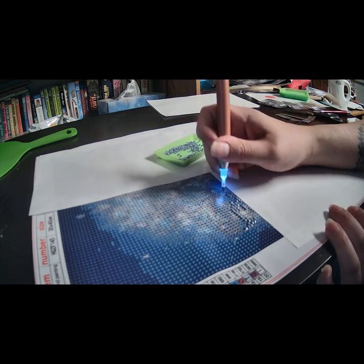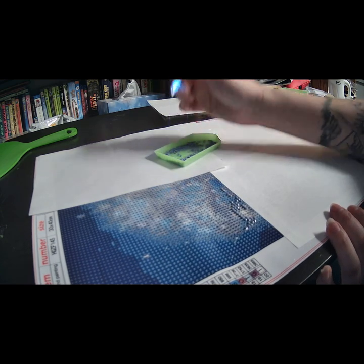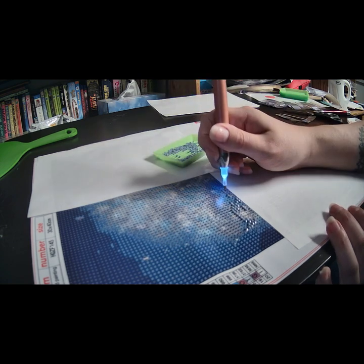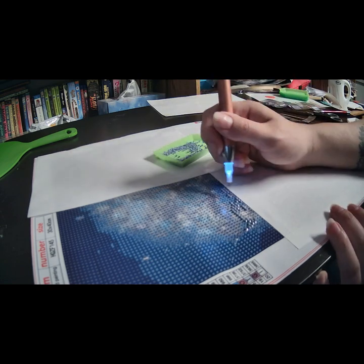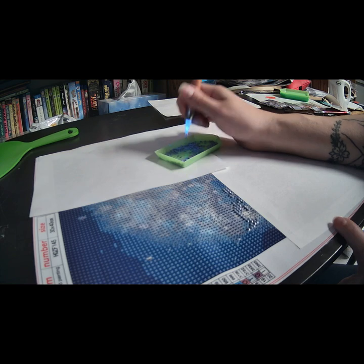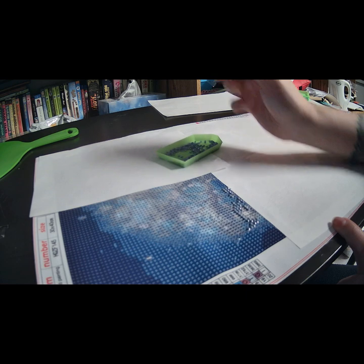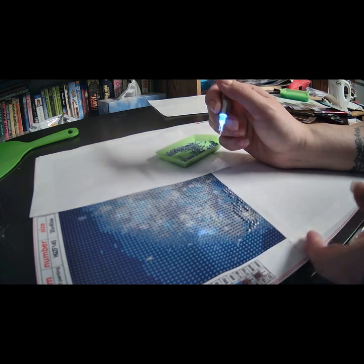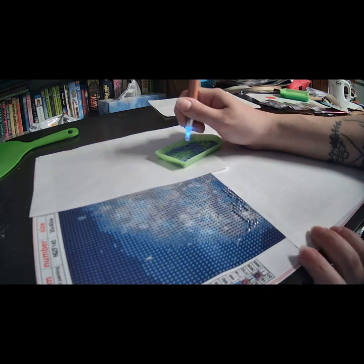I got this pen off Amazon — plus two others — for about nine dollars, eleven dollars with tax. I absolutely love them. You put three triple-A batteries in and it's actually pretty bright. I have a light table that was good for this size, but the wire broke as I was plugging it in tonight, so I'm foregoing it. I'll just lift this up so the diamonds don't fall and keep going.